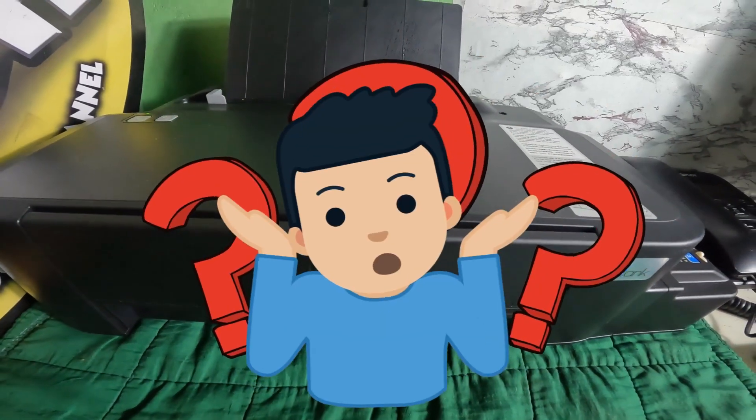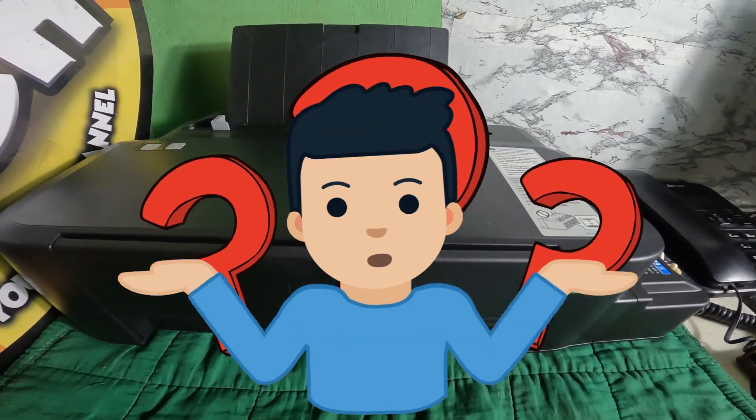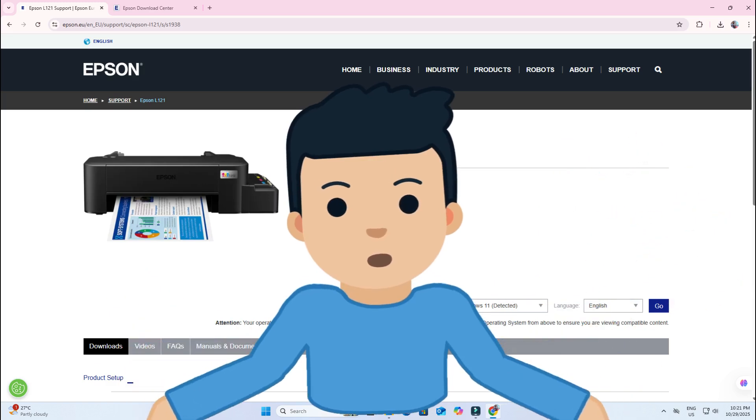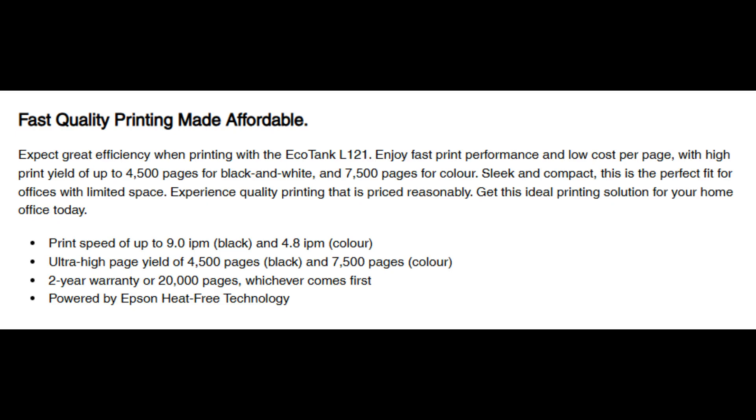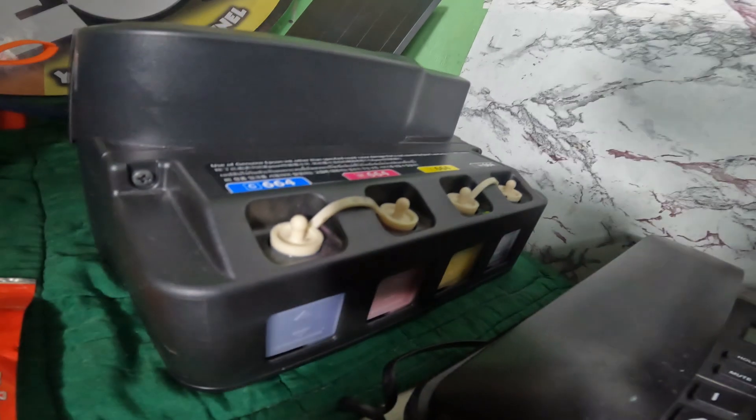Before we proceed, why is this being done on the Epson L121 or L120? The Epson L121 is a compact, single-function printer designed for home and small office use, featuring a high-capacity, refillable ink tank system for ultra-low-cost printing.